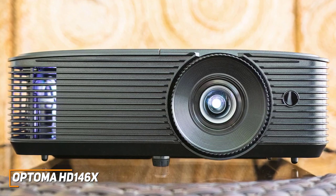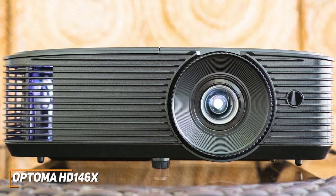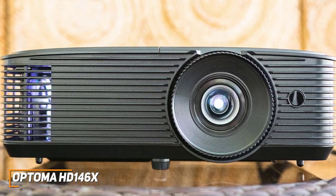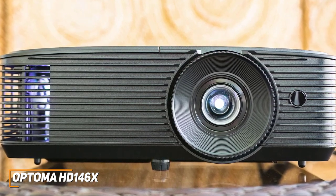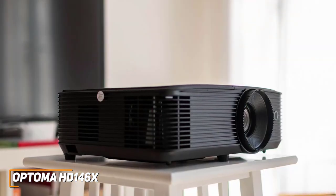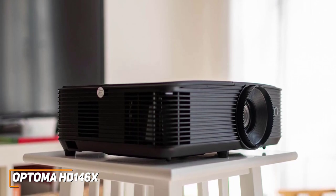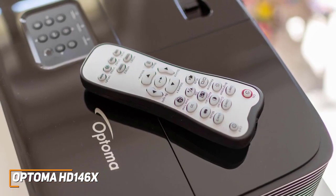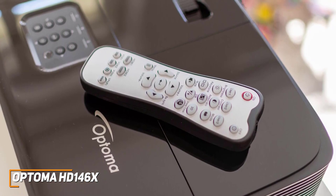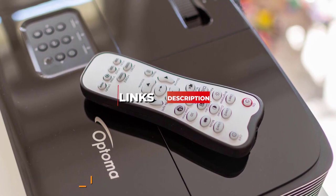The Optima HD 146X is an excellent at-home projector that doesn't cost as much as higher-end competitors, but it still comes with a sturdy build, plenty of viewing modes for different situations, and excellent picture quality to deliver a satisfying viewing experience. This is an excellent choice if you're shopping on a budget but still want a projector that produces a quality picture. Links to pricing on all the products I mention in this video are at the top of the description.